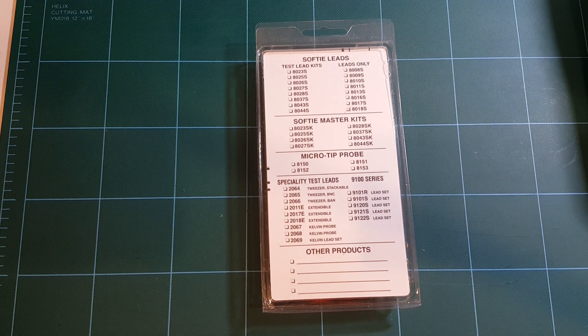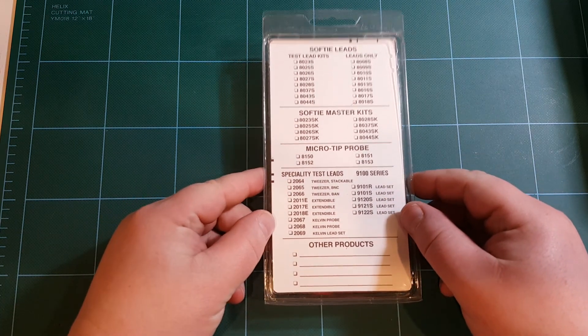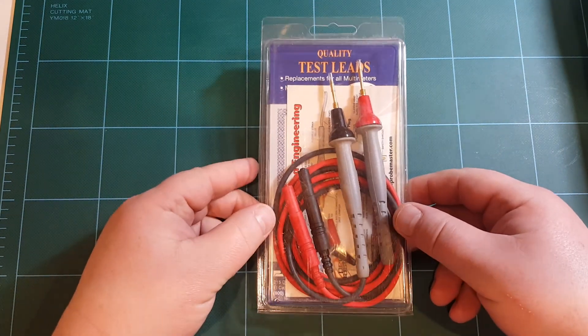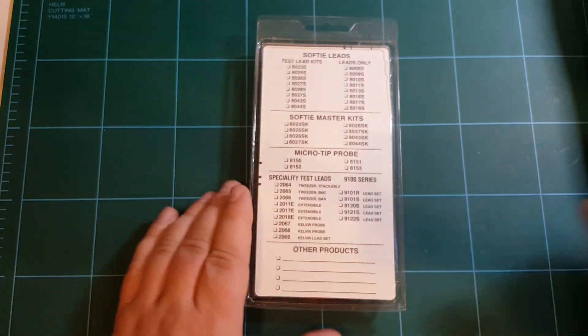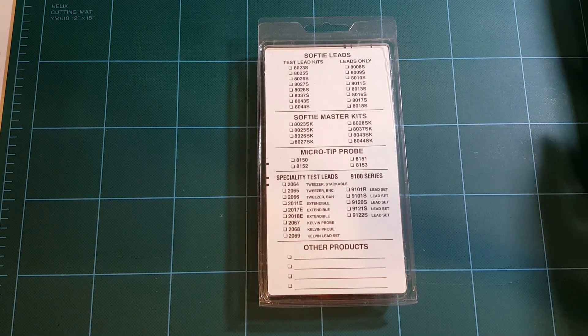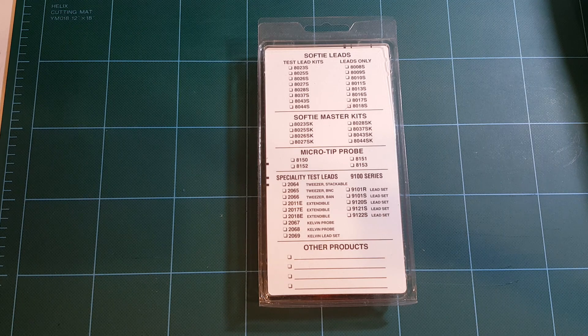Hello, I'm Arthur. Welcome to my lab. Today I have a special treat. One of my viewers, Darren Walker, has generously sent me these probes. This is a very nice set of probes for a multimeter and I'm going to compare these with some of my other leads that came with my meters.